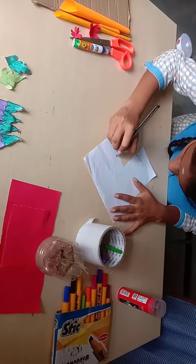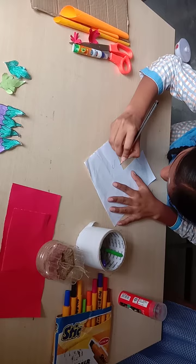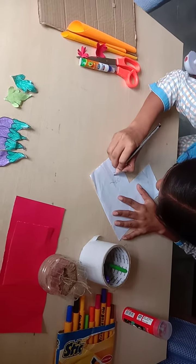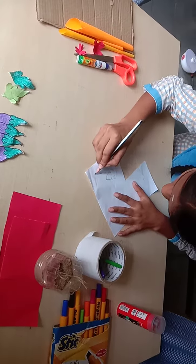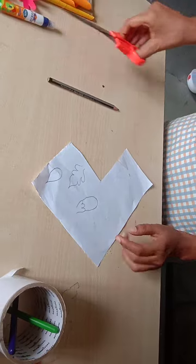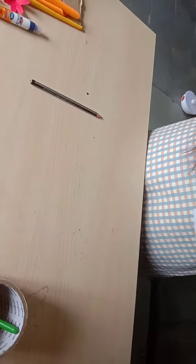Step one: draw a basic picture of a plant — including stem, leaves, fruits, roots, petals, etc. — on color paper. Step two: cut the pictures into the required shape and glue them into place.